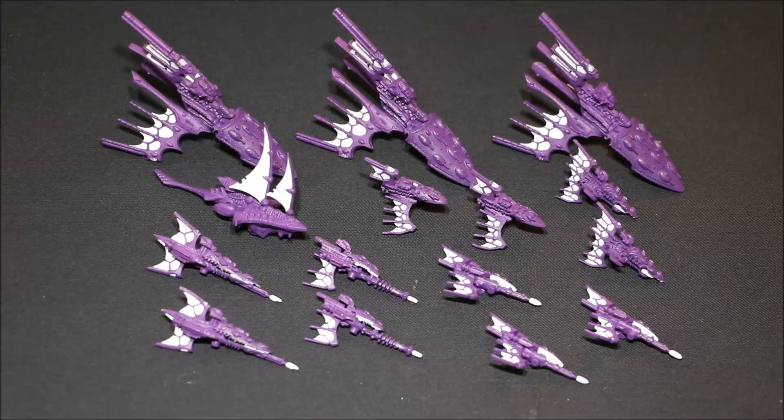Time for another update on the Battlefleet Gothic ships. Bearing in mind that this lot of miniatures, and also all the miniatures that I painted before, were from Lou from 40k Warpaint. So if you haven't checked out that channel yet, I will put the link in the description below — head on over and give them a sub for me please.